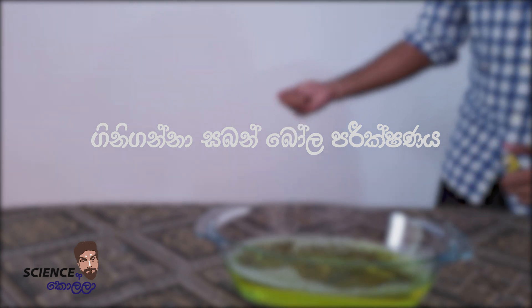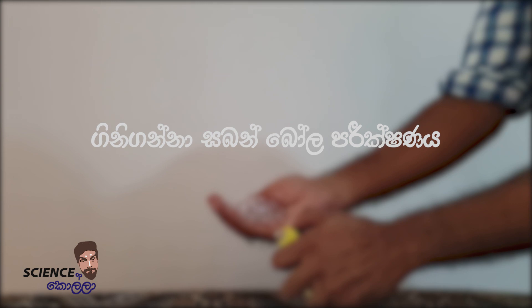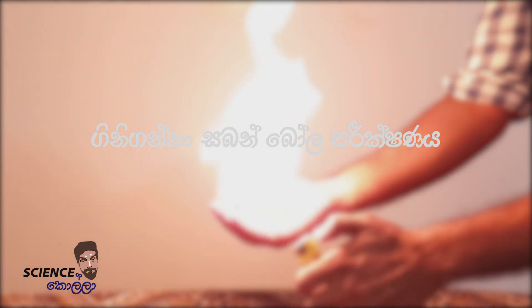Hello, I'm a science school YouTube channel. I'm going to show you a lot of videos on our channel. I'm going to show you a butane bubble experiment.